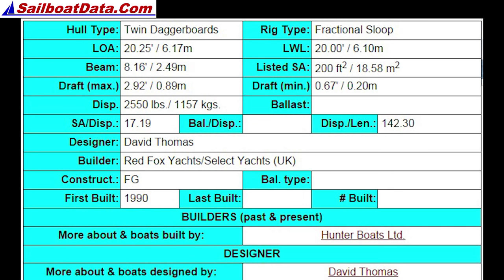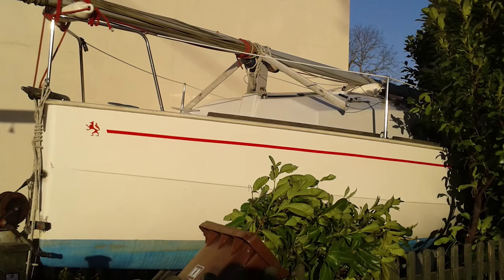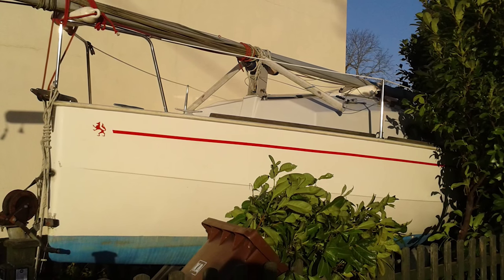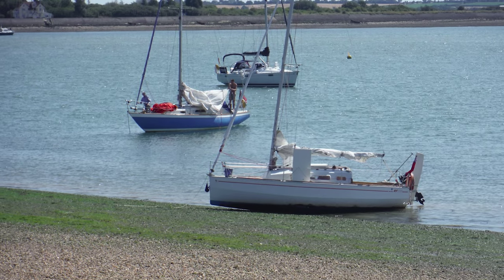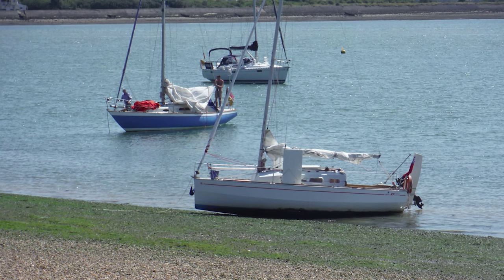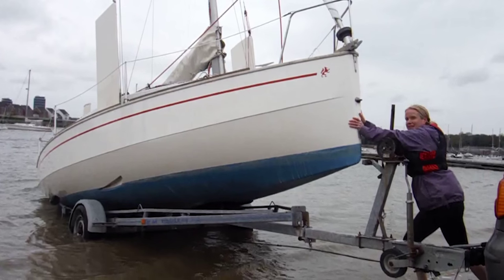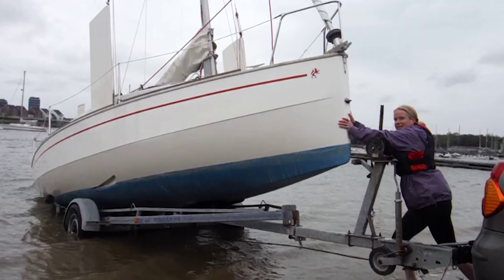We picked a Red Fox for three main reasons. At just 20 foot long we can tow it behind a sensible car and just about squeeze it alongside the house for storage during the winter months. Its completely flat bottom means that not only can it be beached very easily, but it also needs very little water when launching and recovering, which again can be done with a car, during which time you don't even have to put the trailer wheels into the water.